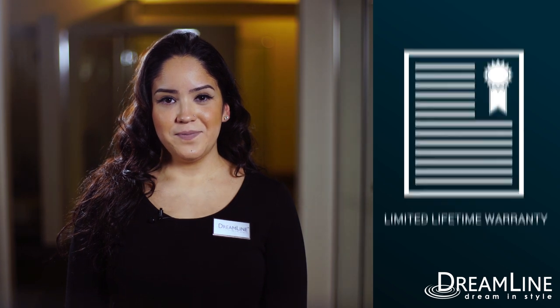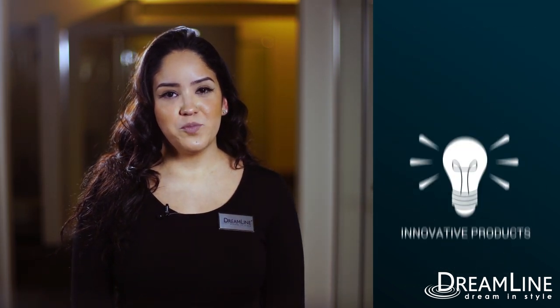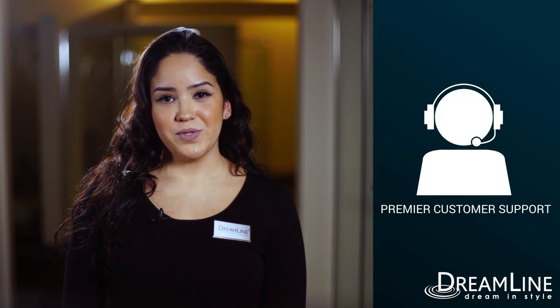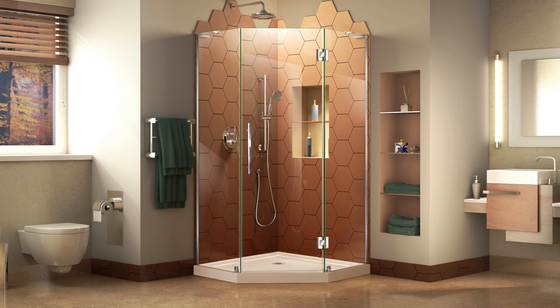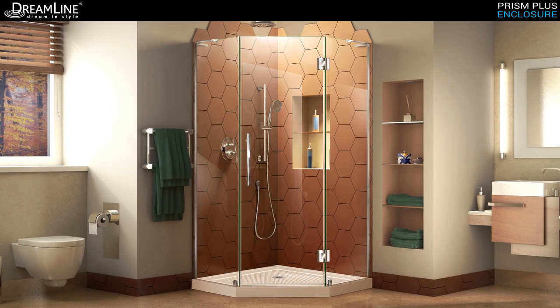Professional installation is recommended. Dreamline stands behind our entire product line with an industry-leading limited lifetime warranty. From advanced technology, research and development, to innovative products and premier customer support, Dreamline delivers the ultimate shower door experience. Maximize your shower space with the streamlined style of the Dreamline Prism Plus.